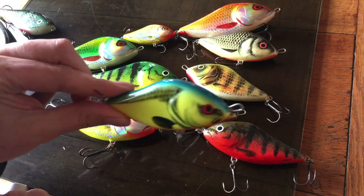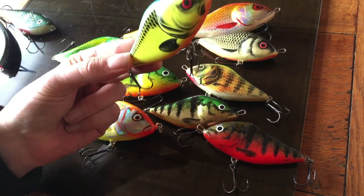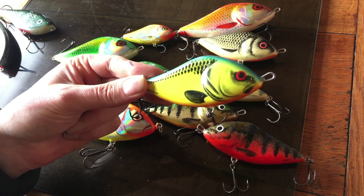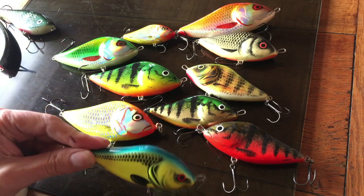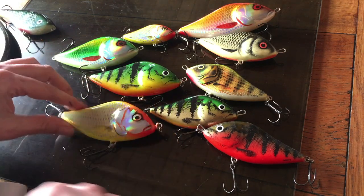I would say a good average size is the medium, which I think is about eight centimetres. That's a good size for the UK, unless you're in a really big water like Ratham or somewhere where you're targeting really big pike — 20 pound plus pike — then you're into the big one.